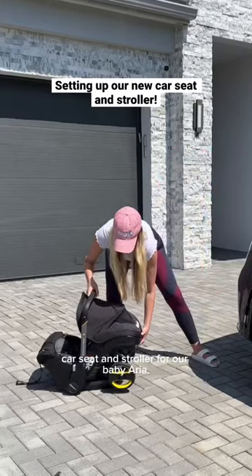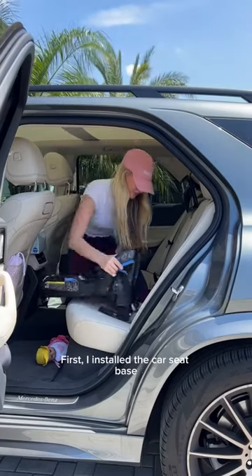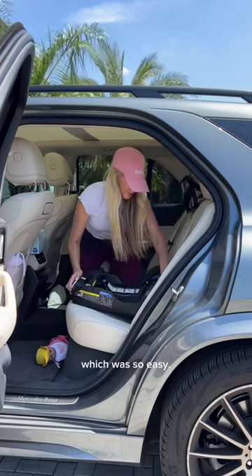Today we're setting up the Duna car seat and stroller for our baby Aria. First I installed the car seat base, which was so easy.